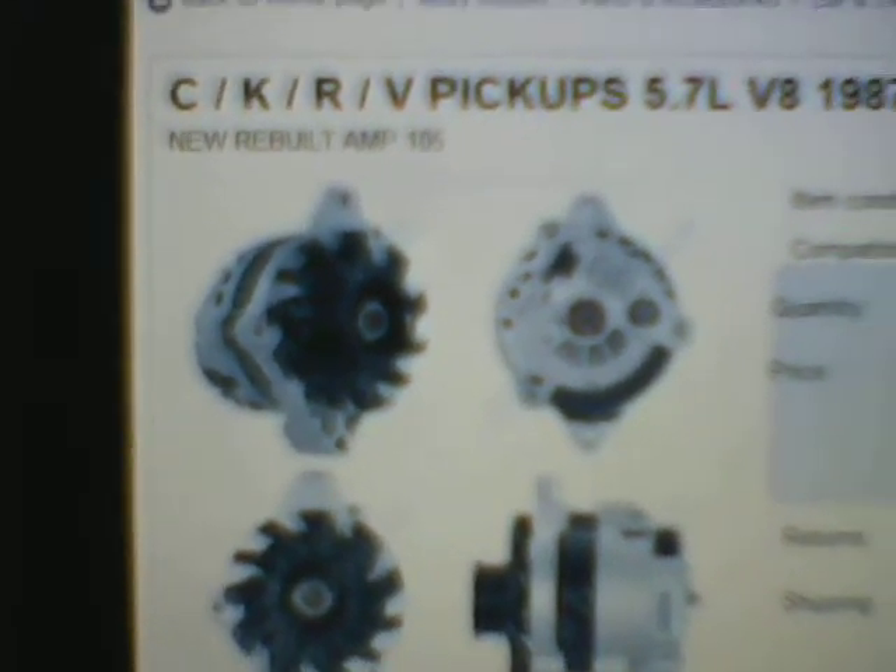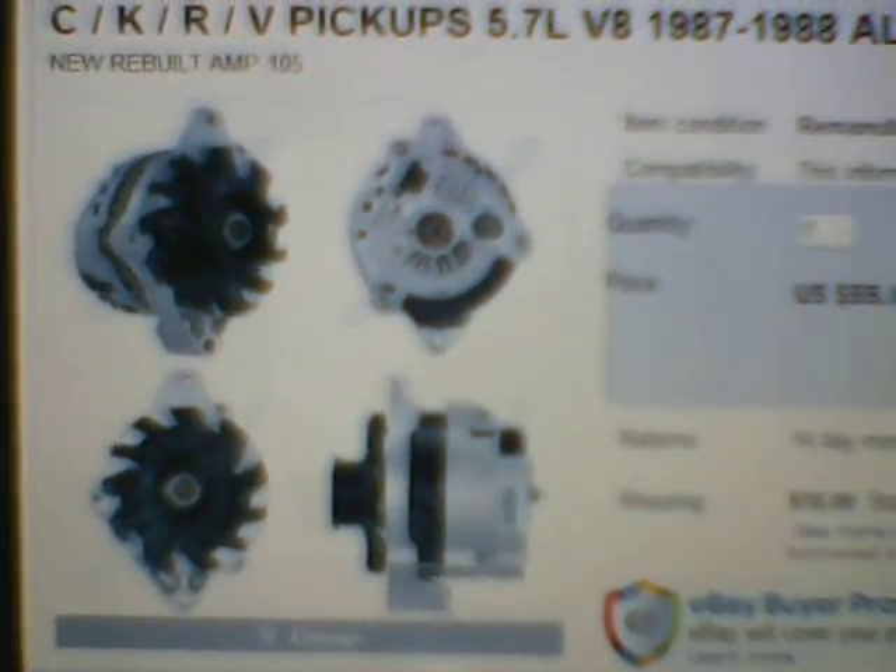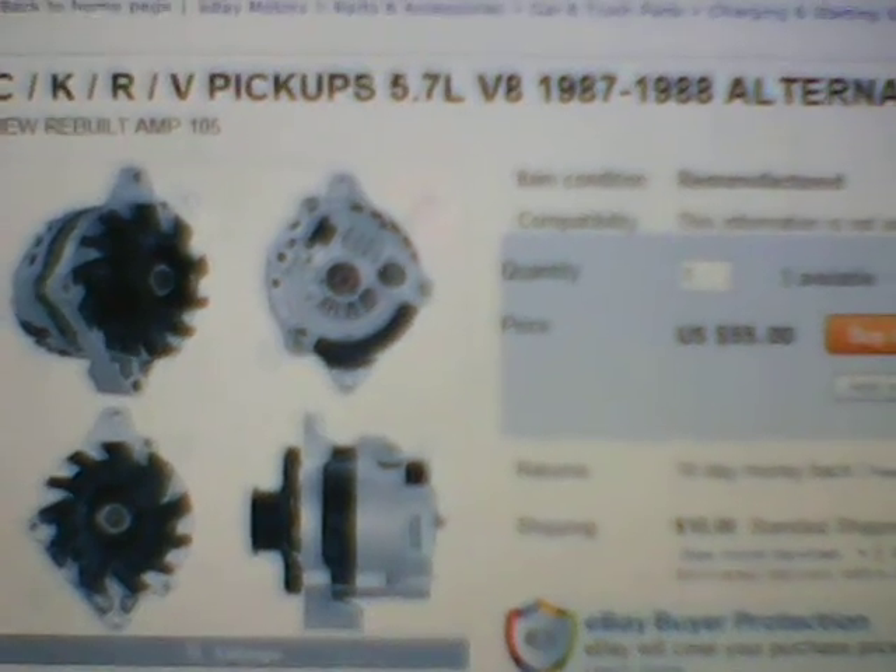I ordered this from a source that was on eBay. The eBay member name from my source was Wear Esurplus Parts — all one word. He listed this as for CKRV Pickups 5.7 liter V8 87-88 alternator. The rebuild he sent me was very, very nice — $55.18 with shipping, so it was pretty inexpensive.